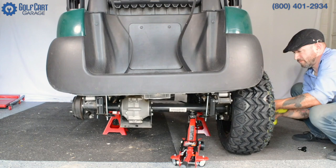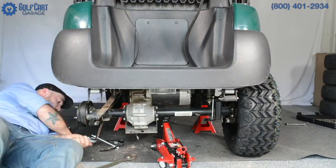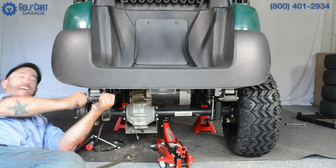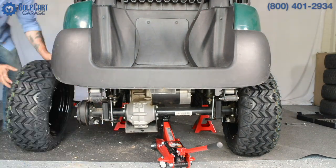If you've got a sharp eye, you may have even noticed that someone crept in while I wasn't looking and installed the driver-side leaf spring upside down here the first time, forcing me to reinstall to keep the rear tire from rubbing.